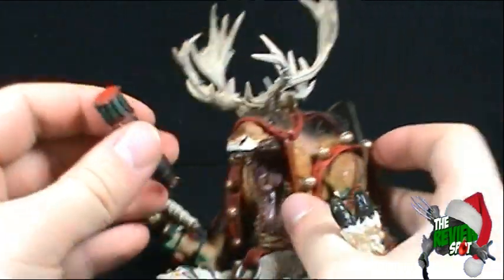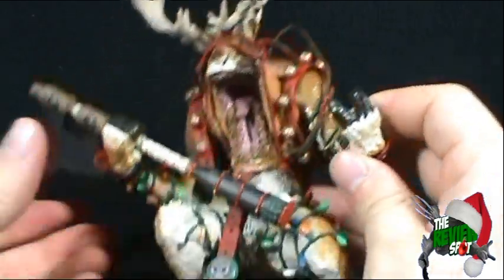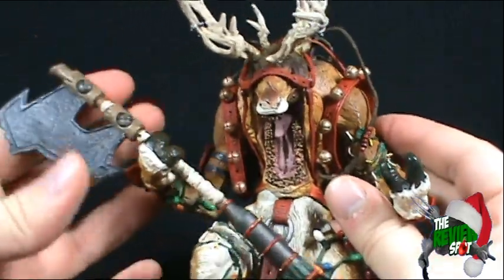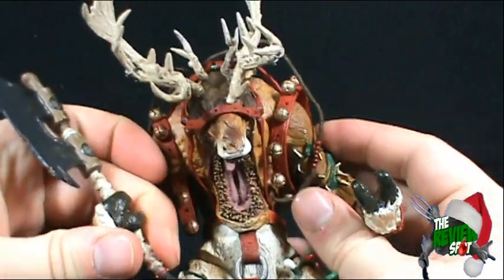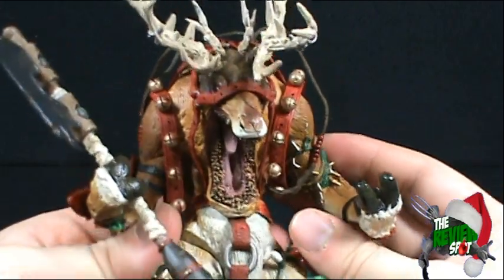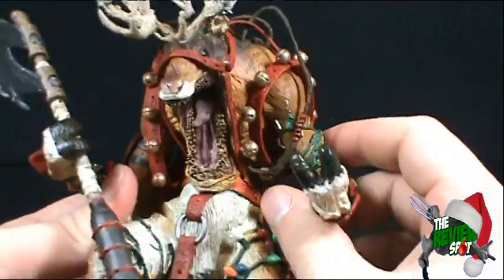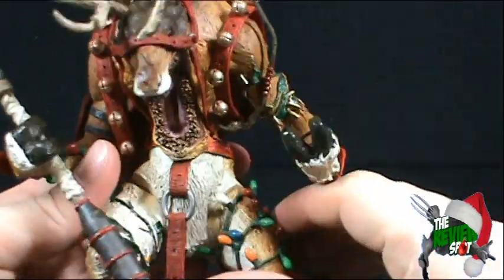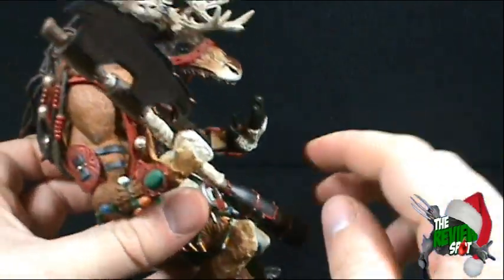He is very imposing — definitely very imposing. I pity the poor elf that has to care for this guy, especially with this really large axe. He could be coming into the elf home and saying 'Hey, I got poop in my stall — who's cleaning it up?' and all the elves would be running to the door.